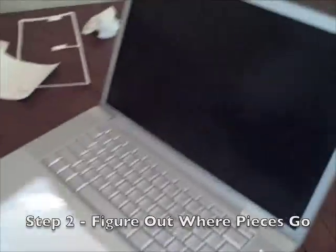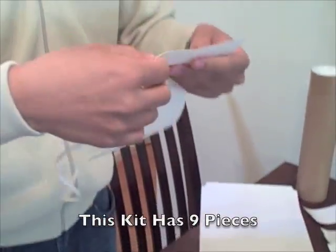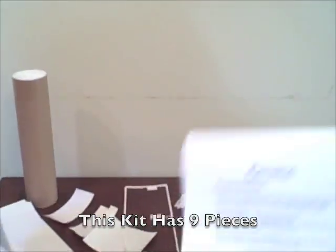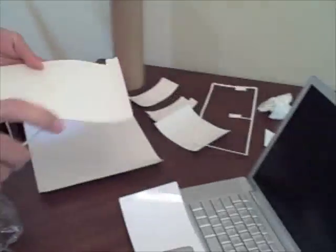Now that the laptop is all relatively clean, the next step is to figure out where all the pieces go. I assume this piece goes right there. It's fairly simple — they have pretty simple instructions. It's a one-page instruction sheet. You just peel off the plastic, spray on the solution, and put it on. We'll be doing that next.